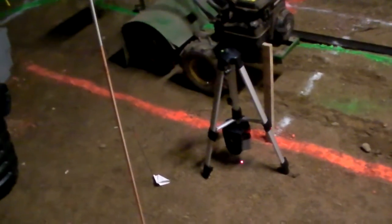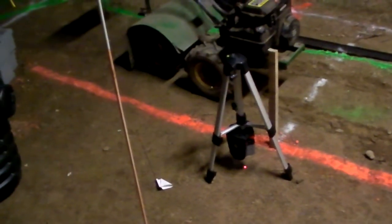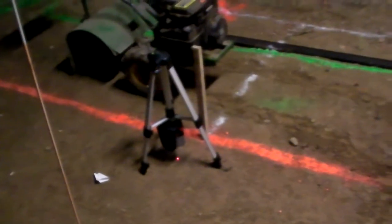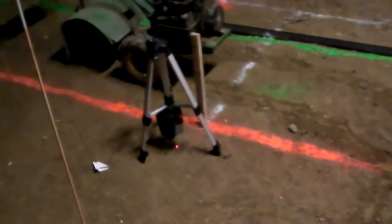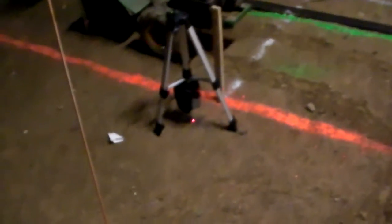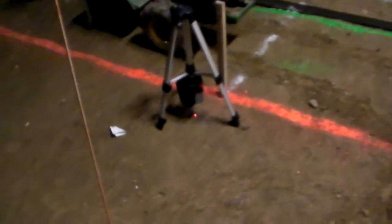Now you might wonder — what's the point, it's just spinning around the ground? Well, anyone who knows radar knows what a P-scan radar is — it's a plan view. That laser beam is swinging around like the beam of a radar, and when it strikes a target it illuminates the target. Right now the target is any area of the floor that is above the grade level I want. I staked it, it's spinning, so I'm going to turn off the light — look at that. That laser beam is sweeping and illuminating sections of the floor, showing me where the floor has to be dug deeper.